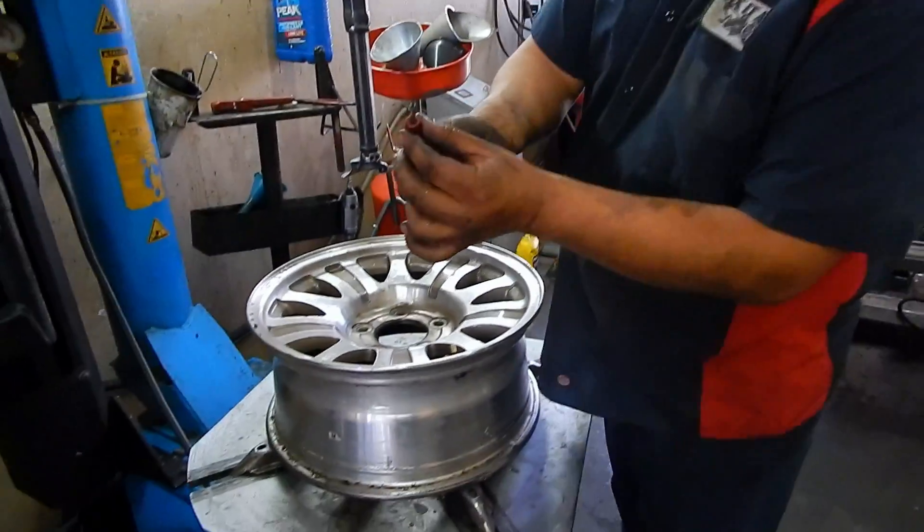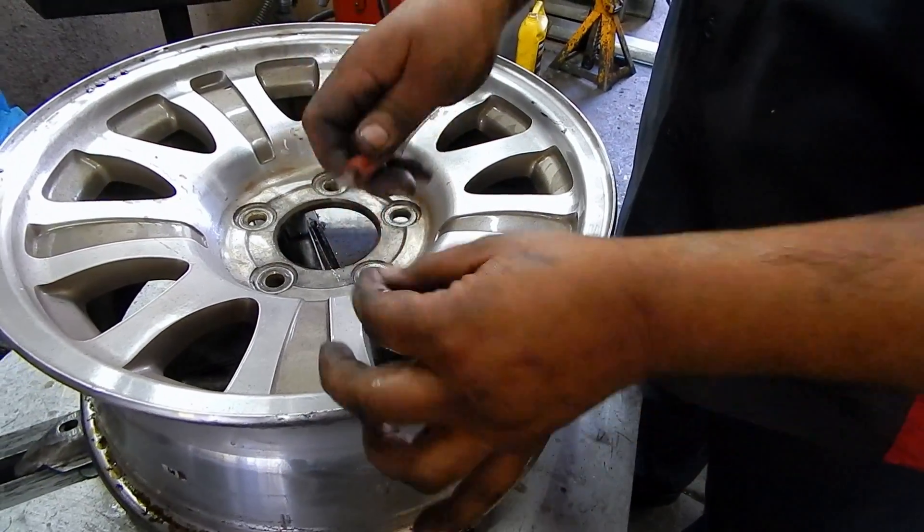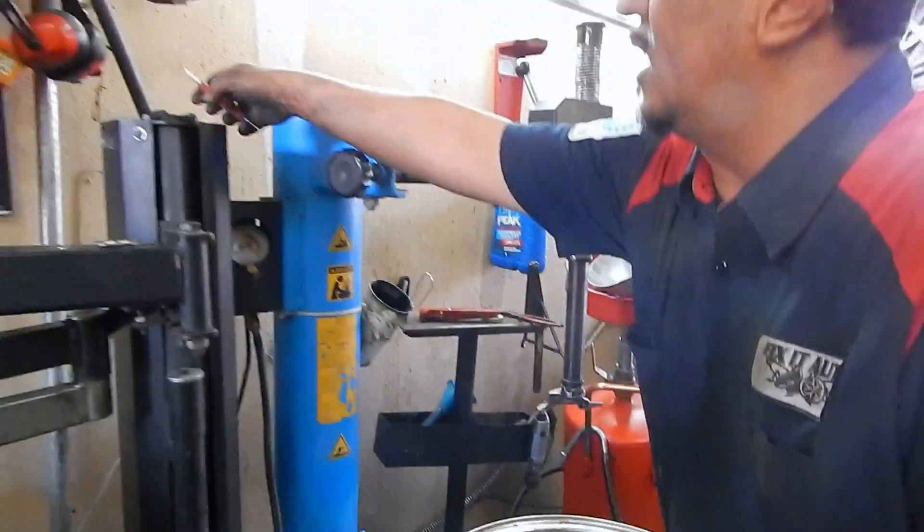You're gonna remove the valve core with one of these tools. You unscrew it, pull it out, and put it aside.